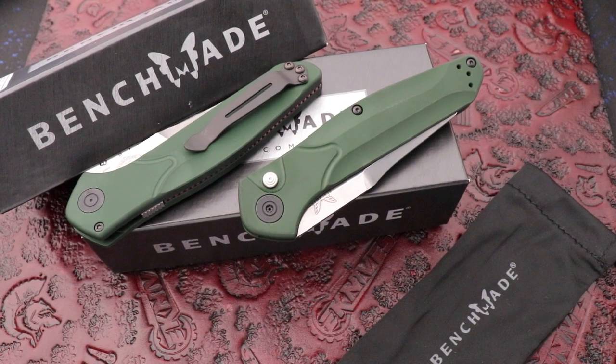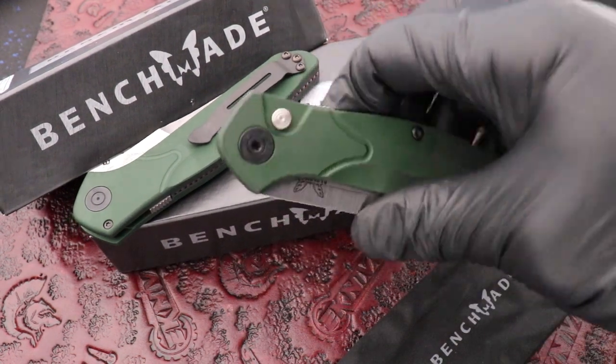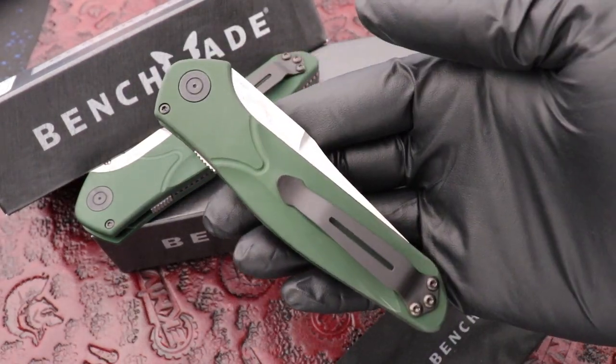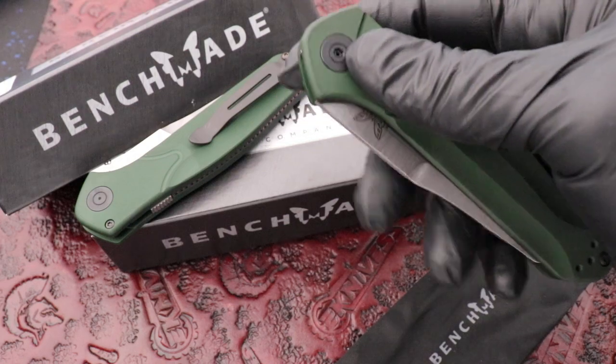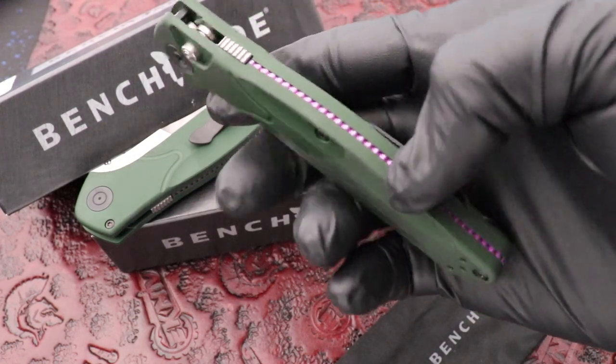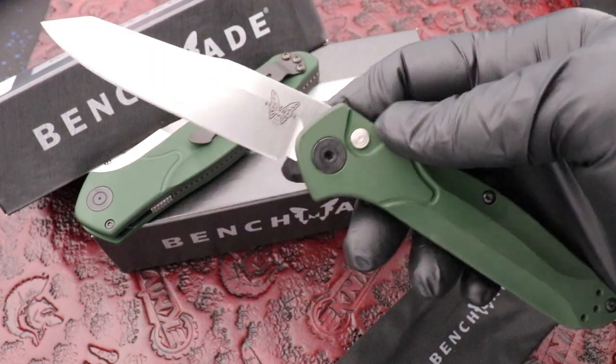What's up guys, Clay with eknives.com. I have here a new Benchmade Osborne auto, green handle. It's got an automatic safety switch on the back to keep the blade locked, which is nice so you can't accidentally deploy it.